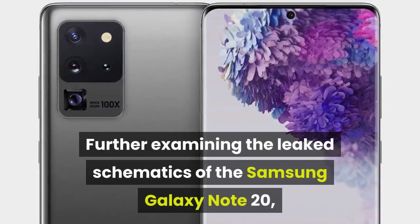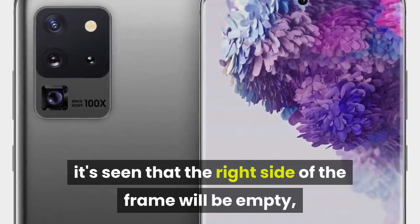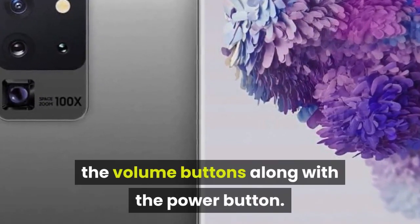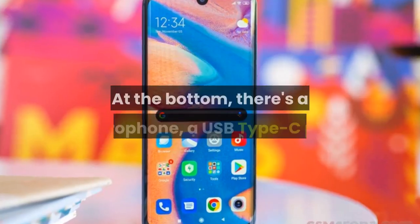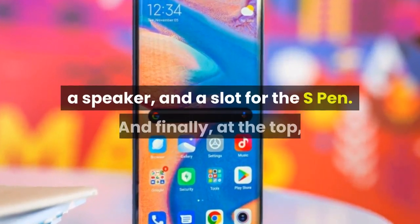Further examining the leaked schematics of the Samsung Galaxy Note 20, it's seen that the right side of the frame will be empty, while the left side of the frame will house the volume buttons along with the power button. At the bottom, there's a microphone, a USB Type-C port, a speaker, and a slot for the S Pen.